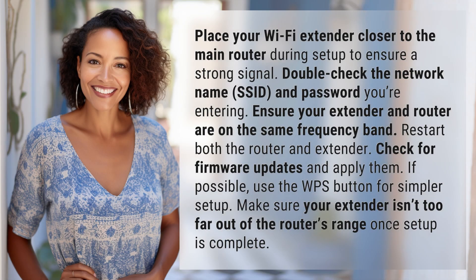Place your Wi-Fi extender closer to the main router during setup to ensure a strong signal. Double-check the network name, SSID, and password you're entering. Ensure your extender and router are on the same frequency band.